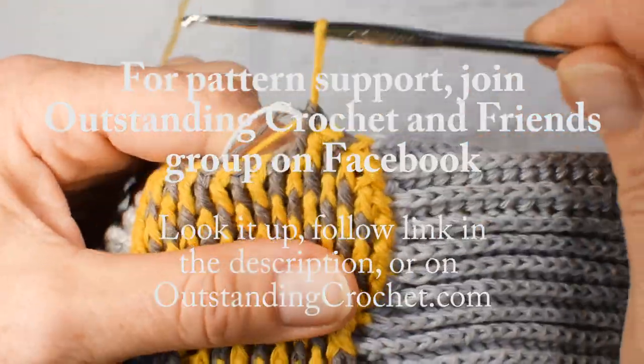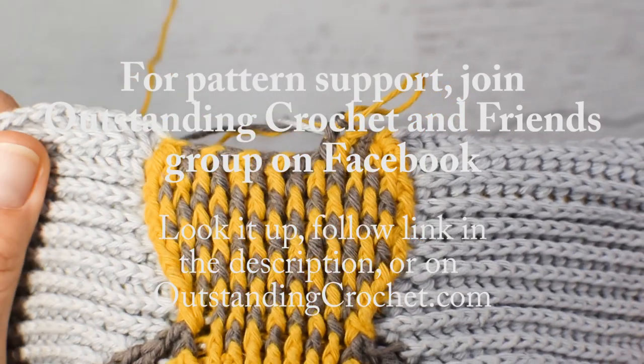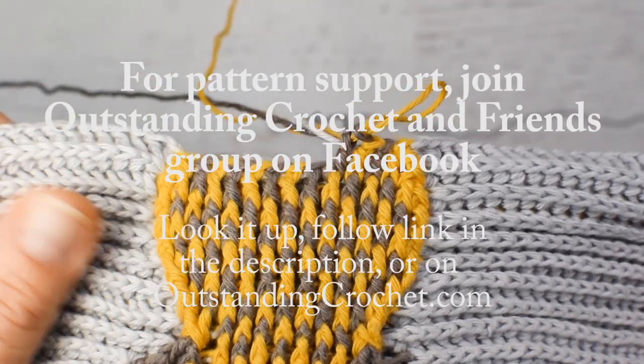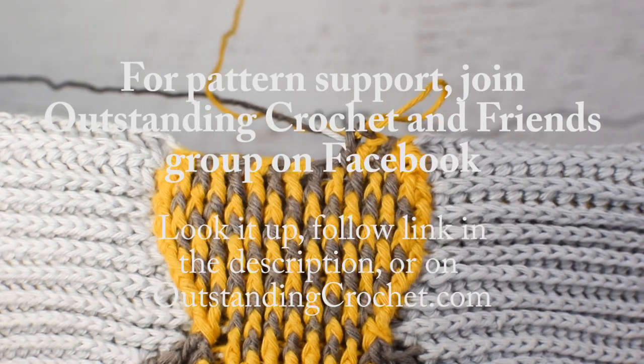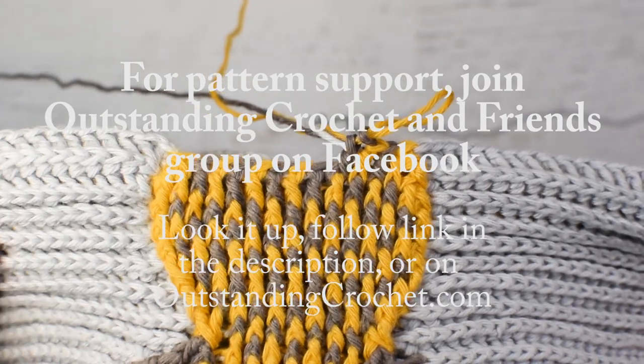So I hope this video was helpful for you. If you need help with my patterns, feel free to join the Outstanding Crochet and Friends group on Facebook — this is a pattern support group. You can find the link in the description, on my website OutstandingCrochet.com, or just look it up on Facebook. Thank you for watching.